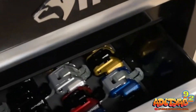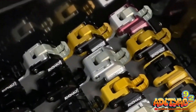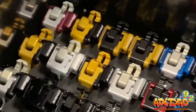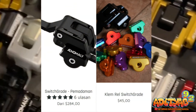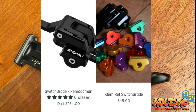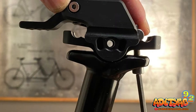Terdapat banyak pilihan warna yang dapat kalian sesuaikan dengan warna sepeda kalian. Lantas berapa sih harga dari Anomaly Switch Grade ini? Dibanderol dengan harga $284 untuk full set dan $45 untuk bagian klemnya saja. Anomaly sendiri menjamin dapat melakukan shipping ke berbagai belahan dunia, termasuk Indonesia.